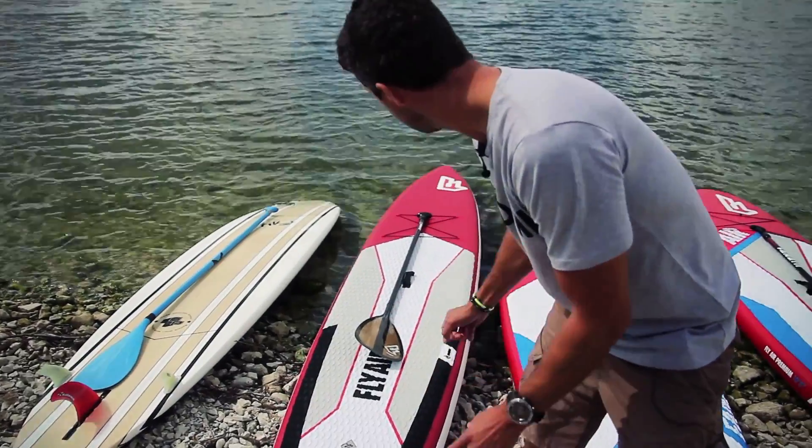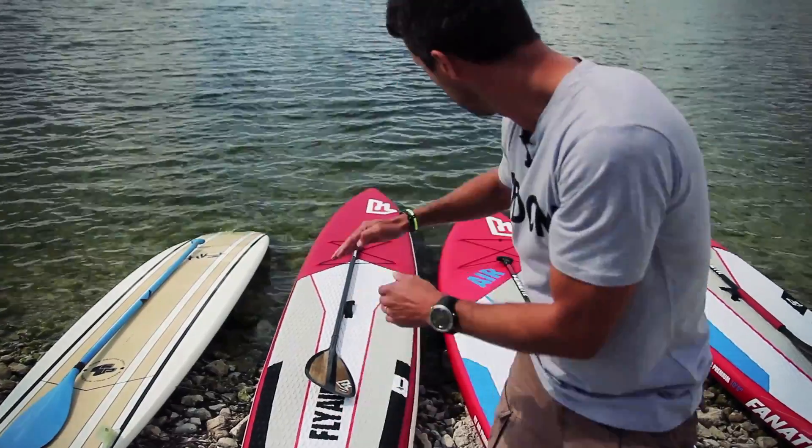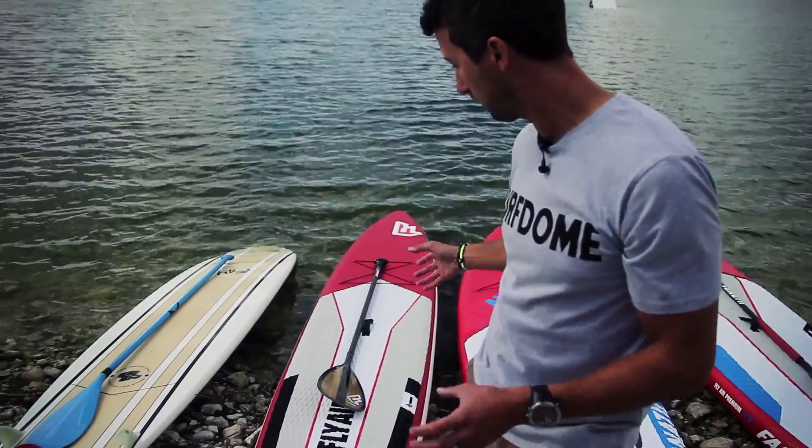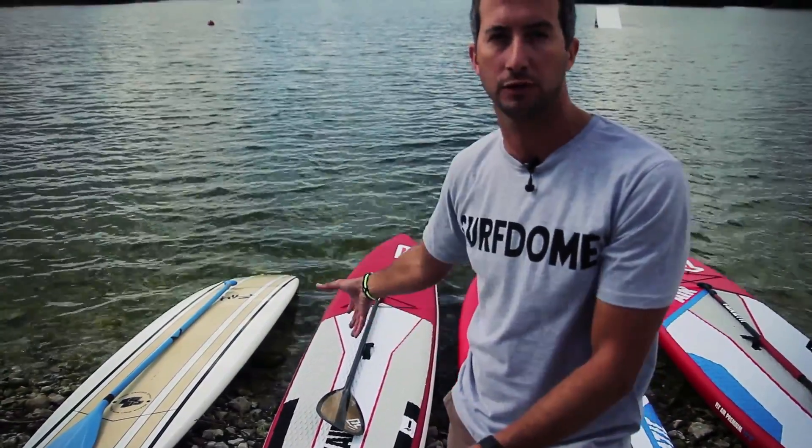Here we have a race board — race-specific, a lot narrower. Notice how much longer this board is; it's a lot quicker through the water but equally a lot more unstable, so a bit more training is required before you progress into one of these types of boards.